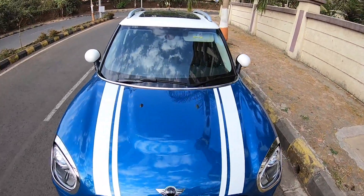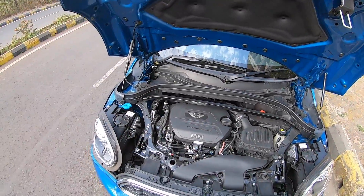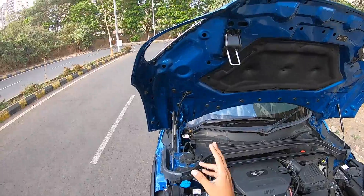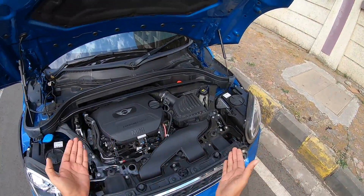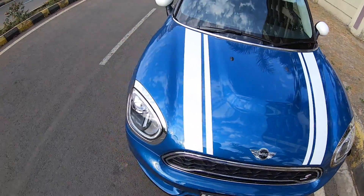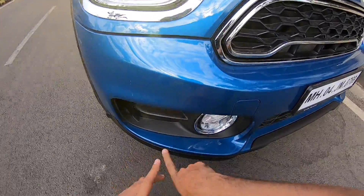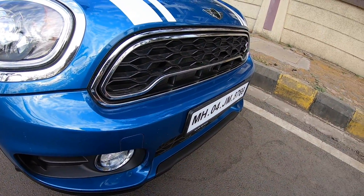F60 sounds like a fighter plane, and Mini does draw a lot of inspiration from fighter planes in the center console. The engine bay is quite compact. The headlights are really very nice — they get LEDs, a beautiful ring, and a projector setup too.